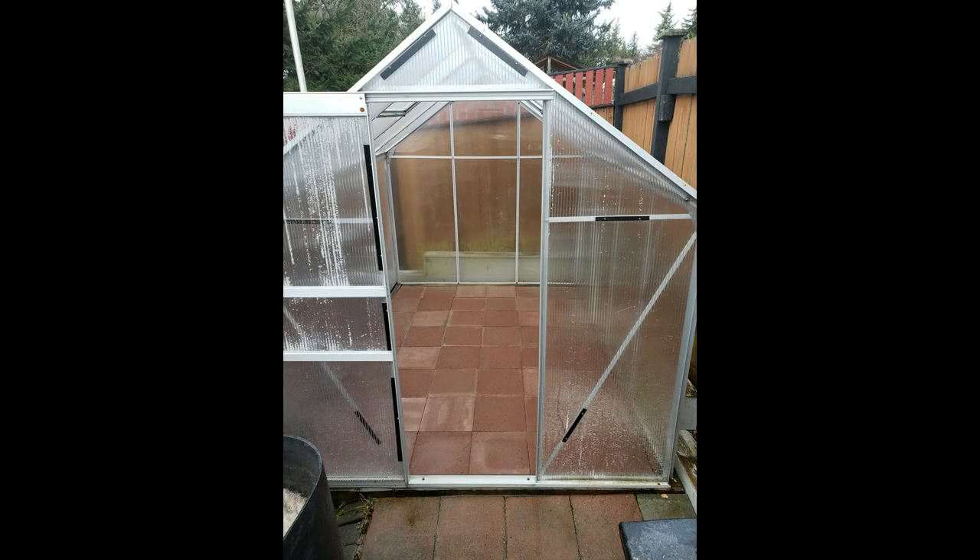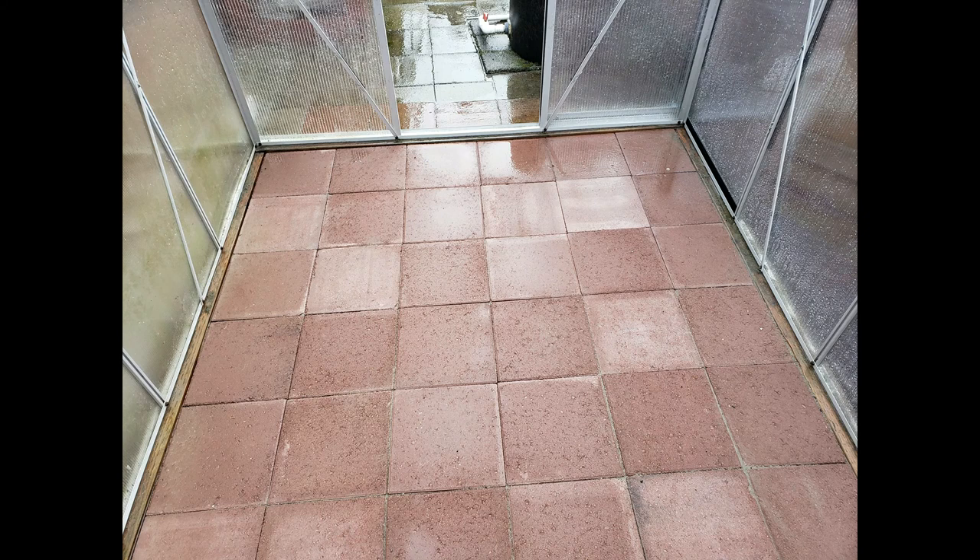And there you have it. You now have a greenhouse floor that will probably outlast the greenhouse. Thanks for watching.